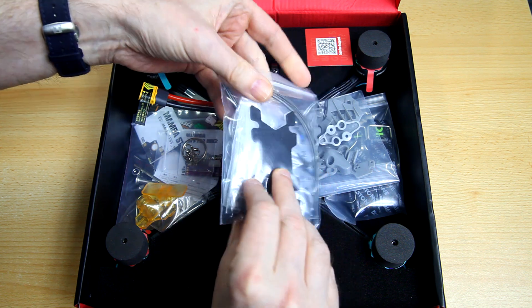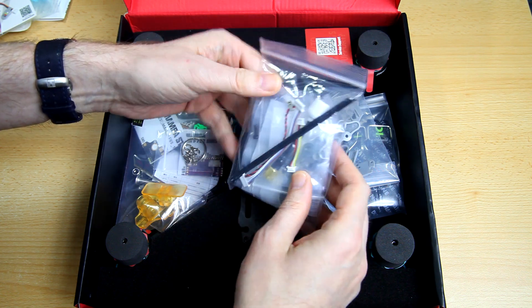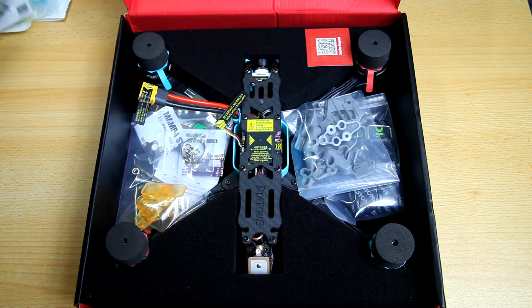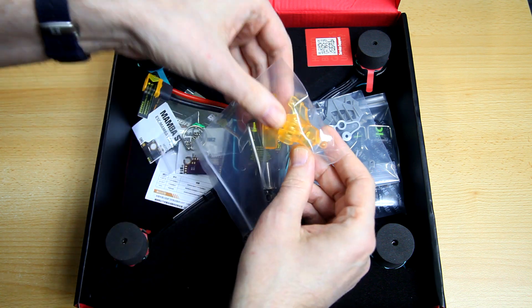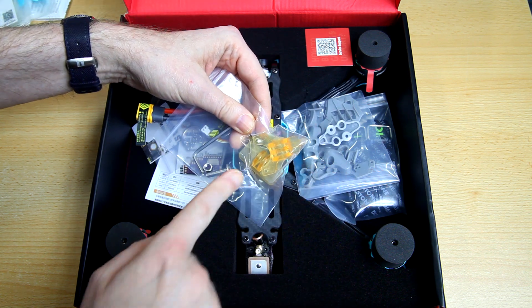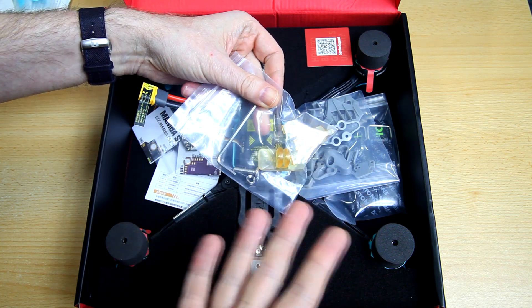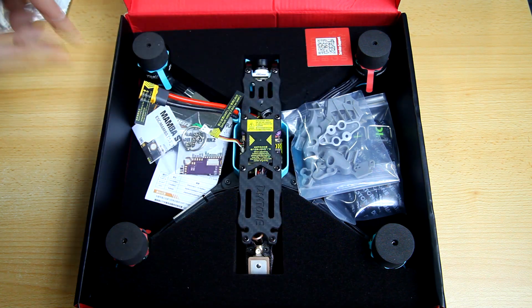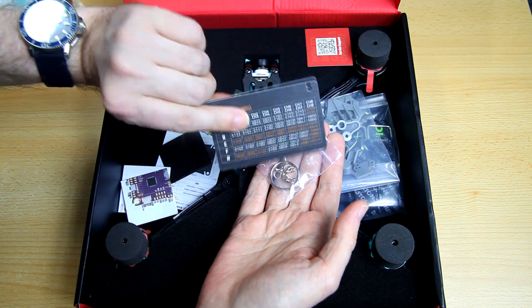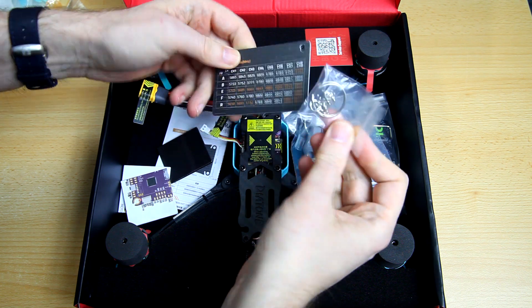We got ourselves a care package. You've got an anti-skid pad, antenna tubes, an FPV antenna, spare screws for all screws on the quadcopter, and some other hardware. You've also got a general purpose GoPro mount — this is their new mount. The previous versions were white; these ones are yellow and are less prone to breaking. You also get a keychain ring with a frequency chart.